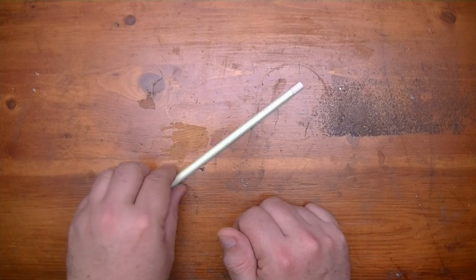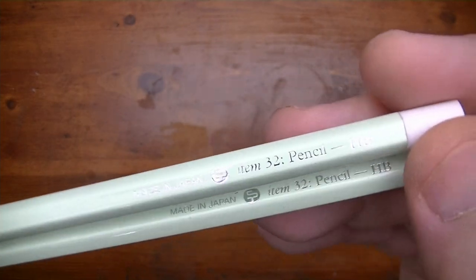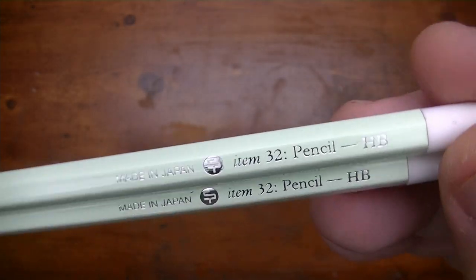I scoured all over the internet and that was pretty much the prices I found. It was like three pencils that come in this box — three of them for $6, three of them for $8. And then the scalpers on eBay charging $24 for six pencils. It's ridiculous.